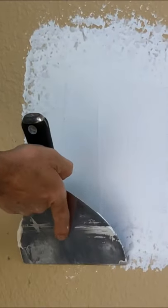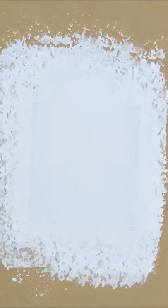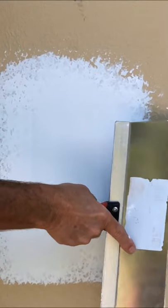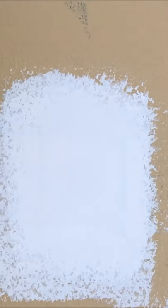On the side — pressure on the left, lifting the right. Second coat. Pressure on the right side, lifting on the left.